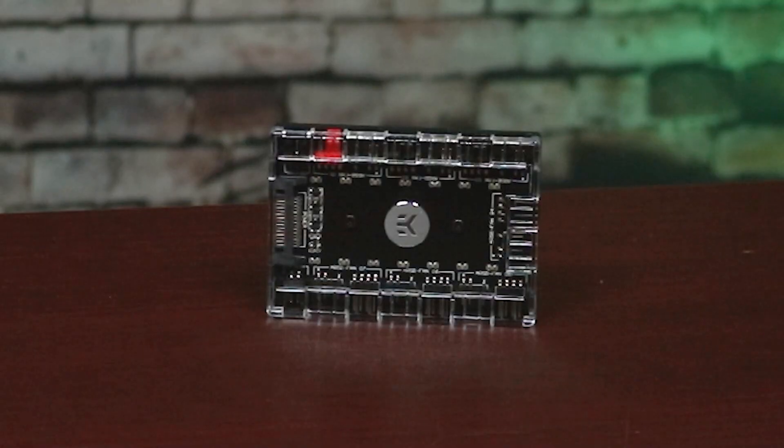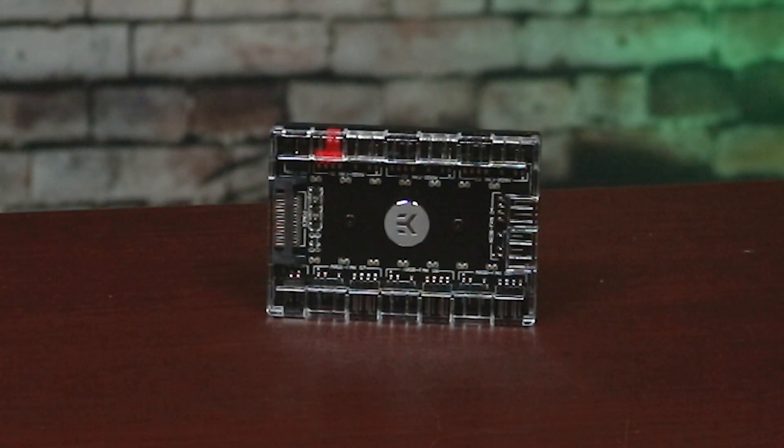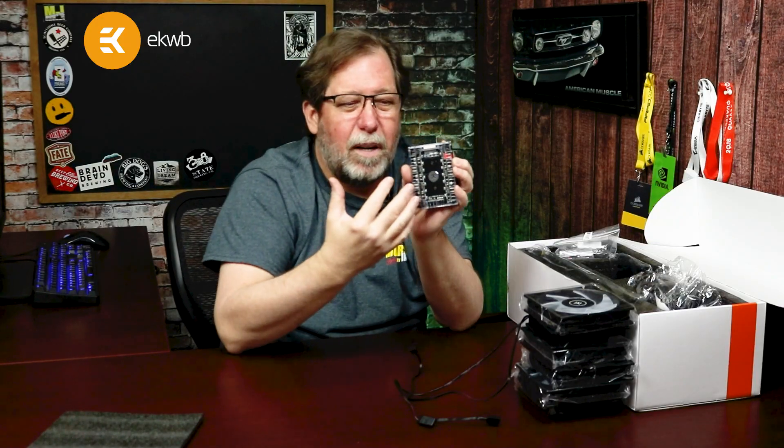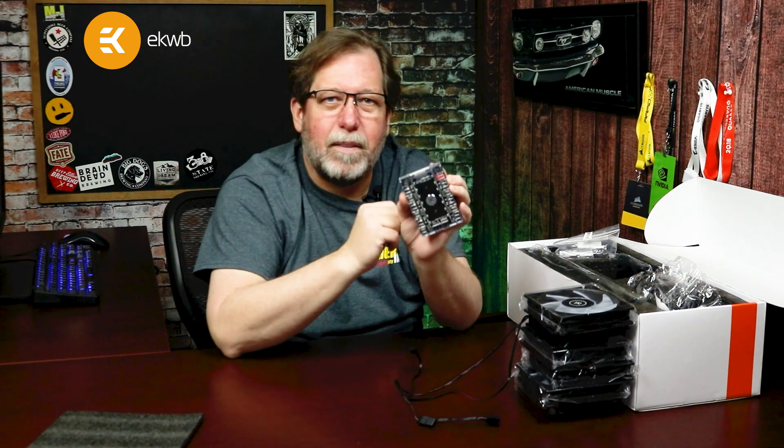I really enjoy looking at the hub. I like that the enclosure is clear — it gives you a different look. You get this whole different level of detail rather than it just being opaque plastic. I like that aesthetic.